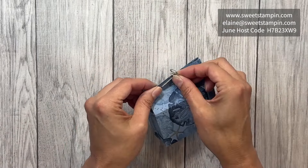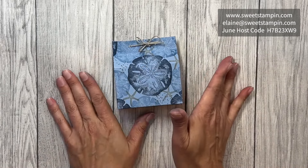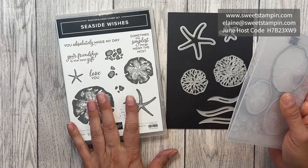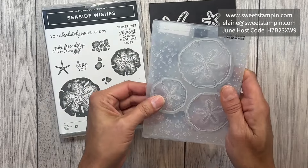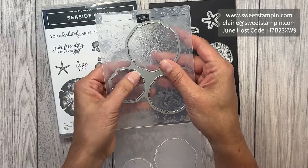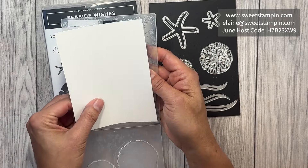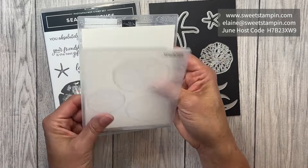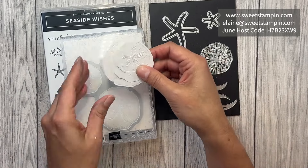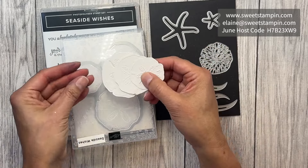Now we're going to do the front of the box. This is the Seaside Wishes bundle — the stamp set, the dies, and the embossing folder. The dies include one that fits inside the embossing folder; you can place your paper inside, close it up, run it through your machine, and it will cut out the sand dollars while embossing them. It's really cool, but we're going to add a little second step to this.